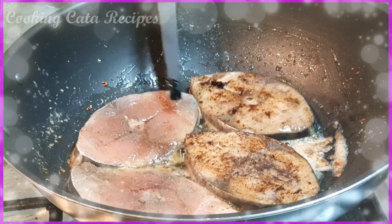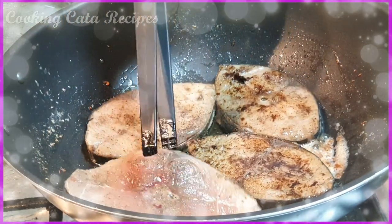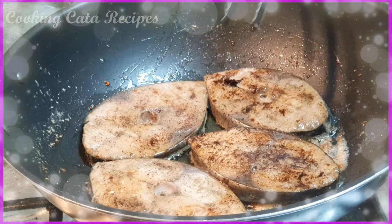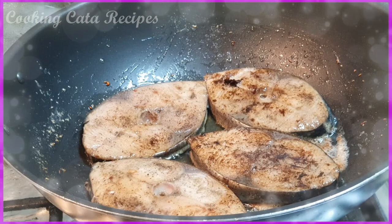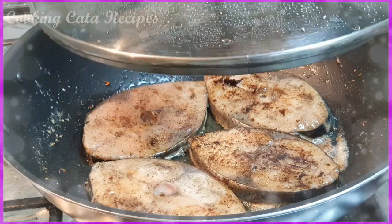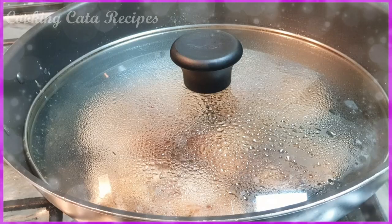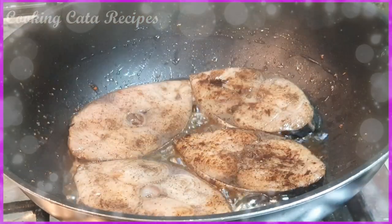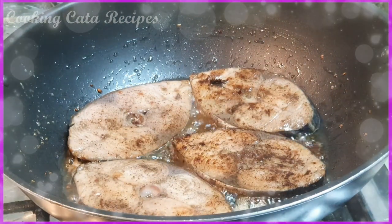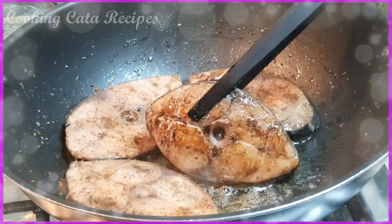Ganun lang gawin niyo — kailangan slow fire lang sya para hindi ma-burn yung butter natin. Napakabango. Wow. Ito sya after 2 minutes. Another 2 minutes na naman sya mga meses. Lalagyan ulit natin ng cover para na-i-steam sya at the same time — napiprito na sya. Lalagyan natin ng cover, then balikan natin after 2 minutes. Ayan na sya mga meses after 2 minutes — yung napakabango, grabe.